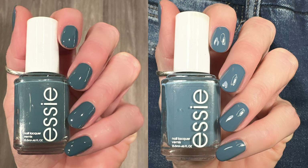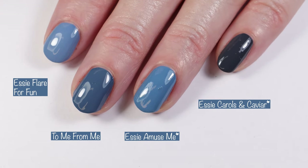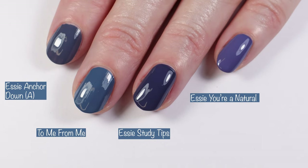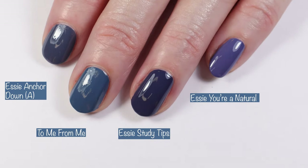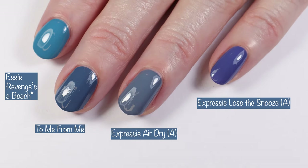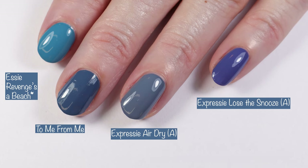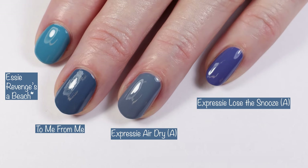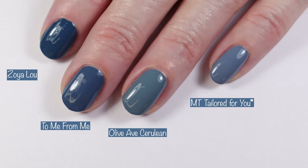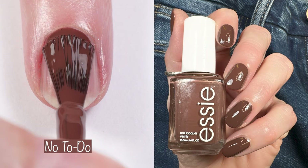Comparisons for To Me From Me: Essie Flair for Fun, Essie Amuse Me, and Essie Carols and Caviar. Then Essie Anchor Down, Essie Study Tips, and Essie You're a Natural. Then Essie Revenge Is a Beach, Essie Expressi Air Dry, and Essie Expressi Lose the Snooze. Last but not least: Zoya Lou, Olive AB Cerulean, and Morgan Taylor Tailored for You.